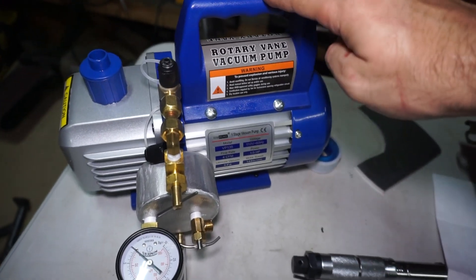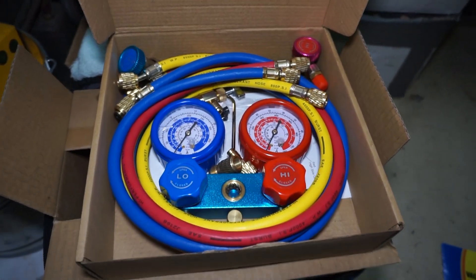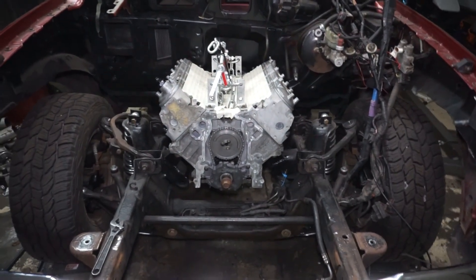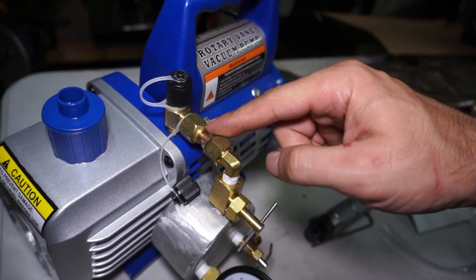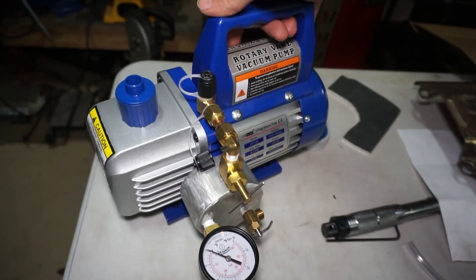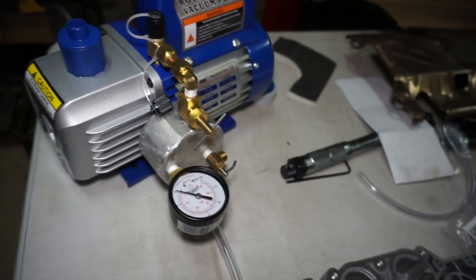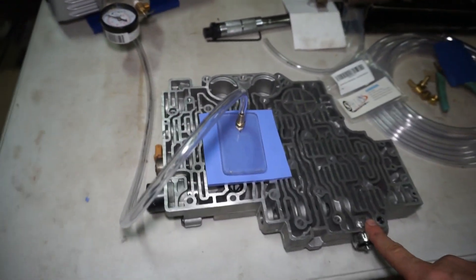I did buy this vacuum pump just for this, but it'll work. This is one of those Amazon special AC vacuum pump setups. I did recently buy a crimping tool to do AC lines and I plan to do AC lines on this truck, so I figured might as well get the vacuum pump with the AC lines and dual-purpose it for testing valve bodies. I set it up with a union fitting here so I can just unscrew it and this whole thing comes off without really affecting the pump. You could do this all with hardware store fittings - I saved maybe $20 doing the aluminum thing, but you could just use a T fitting. There are some DIY valve body vacuum tester examples on the internet.